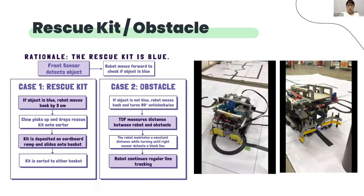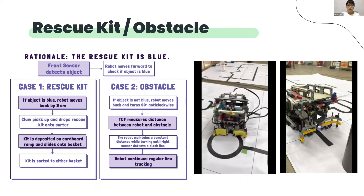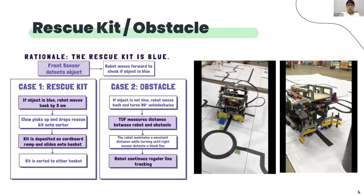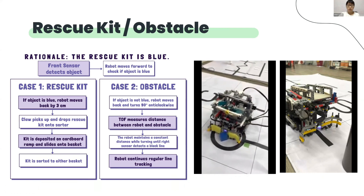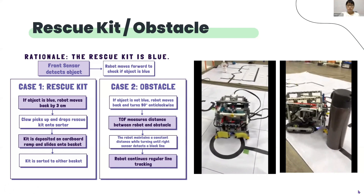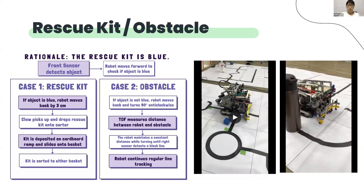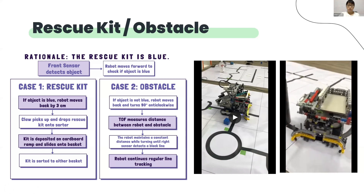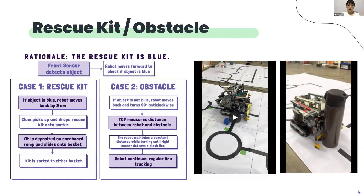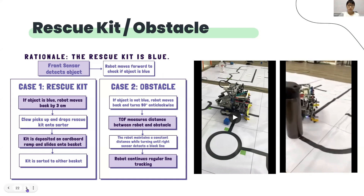When it detects the rescue kit, the robot moves forward to ensure the rescue kit is as close as possible to the claw. Then it will move back by 3 cm to get the optimal position of the claw with reference to the cube. The cube will then be picked up and deposited into either section of the basket. The robot will then reverse its earlier movement, bringing it back onto its path, and then it will continue to line track. When it detects an obstacle, the robot will turn left so that its time-of-flight sensor faces the obstacle. It will start using the time-of-flight sensor to measure its distance from the obstacle, and maintain that distance around the object as it slowly moves forward. This helps it get past both flat and circular obstacle surfaces. As it moves around the obstacle, the right sensor is checking for black to regain the line. Once black is detected, the robot will move forward and then turn until the left sensor senses black to reposition itself on the line, and then resume line tracking.